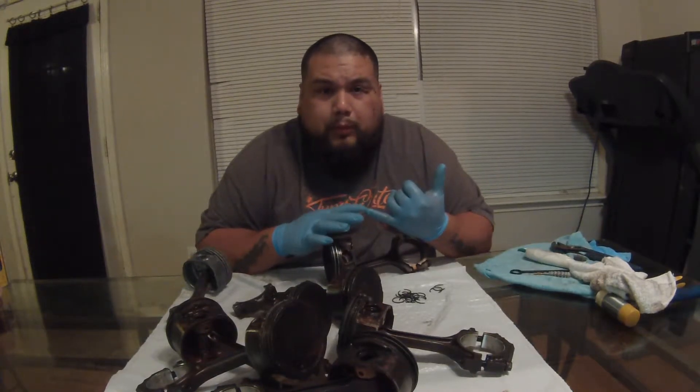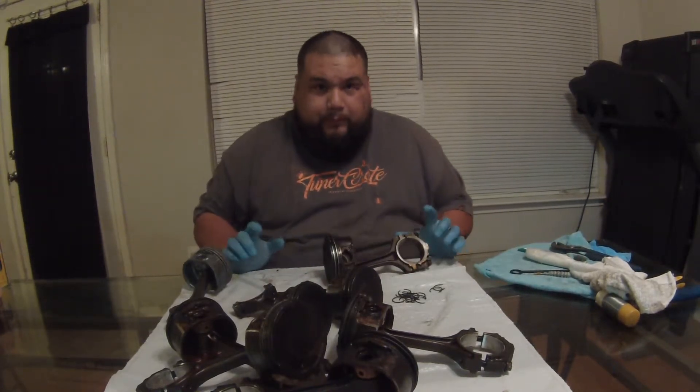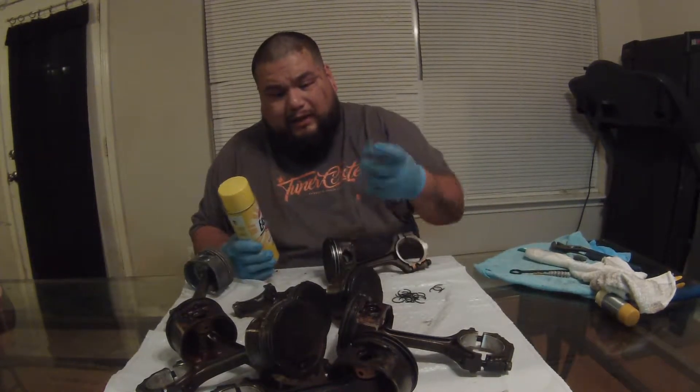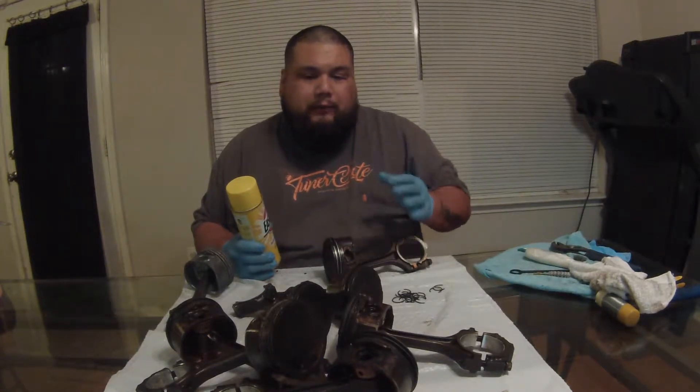These are one of the hardest things to clean and I've tried everything before - purple power, degreasers, gasoline. For the most part gas works, but I heard about this new thing and I'm gonna put it to the test. I've tried it on one and I know the results, so I'm pretty excited. Watch this video, check out the steps, and we're gonna see how it does against this other stuff that's a lot thicker and worse.